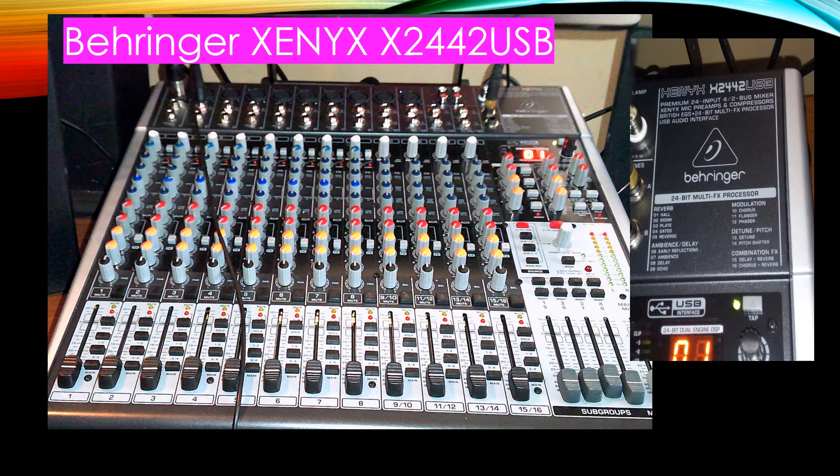Hi guys, I'm here to show you how to set up the Behringer Xenix x2442 USB. I've seen a lot of people asking how to set it up, so I'm going to show you how to do it. This is essentially applicable to any Behringer mixer, besides the fact that some have more or less tracks.